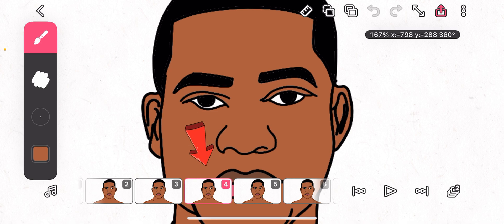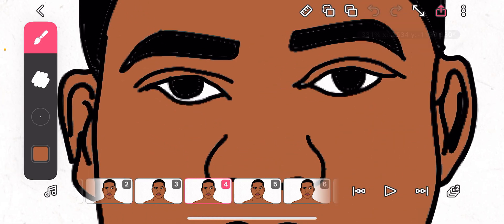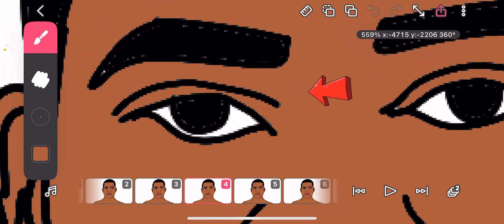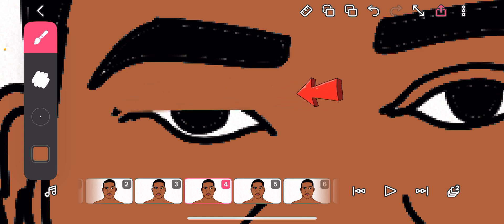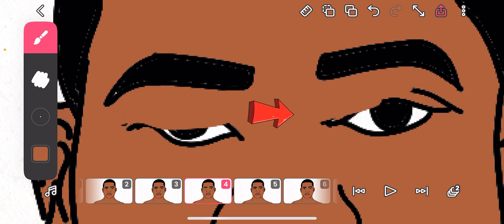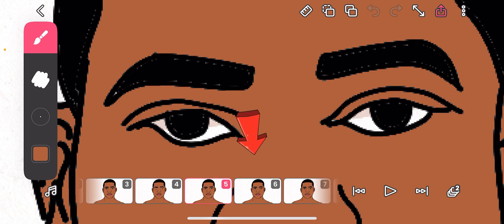Now let's go to frame four. Zoom in — you are going to close the eyes of this character. I want to make the brush size a bit bigger. Clean here a bit — something like this for one eye and here for the other. There we go. I will maintain this.